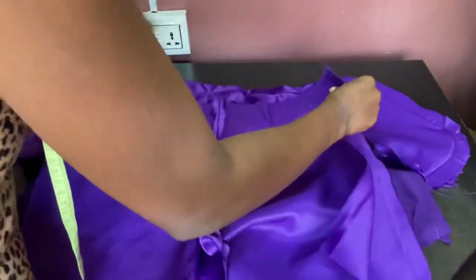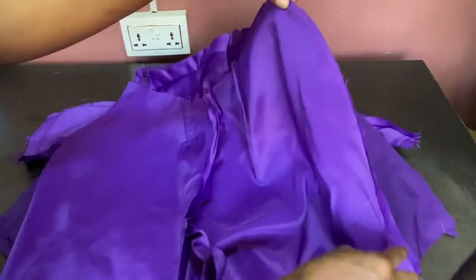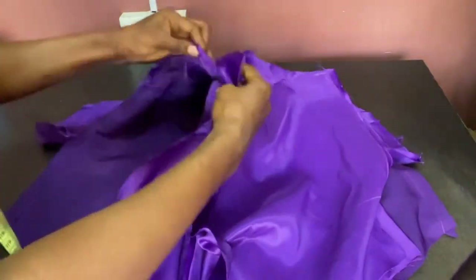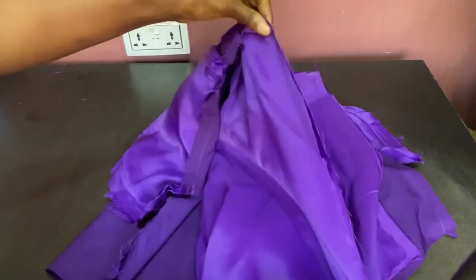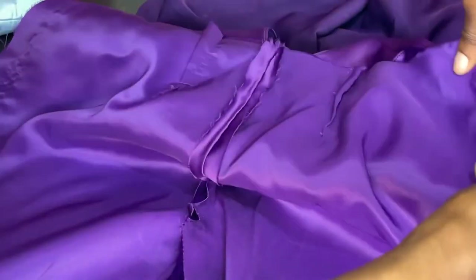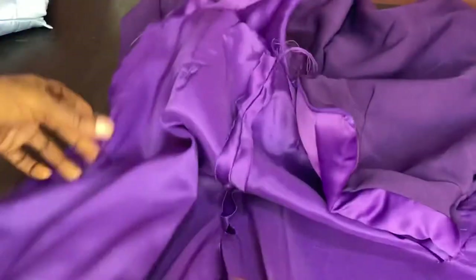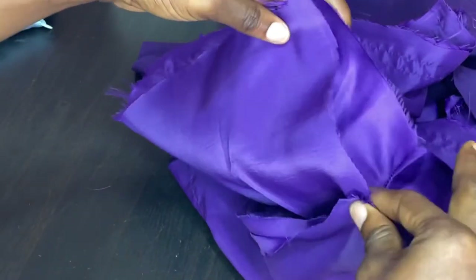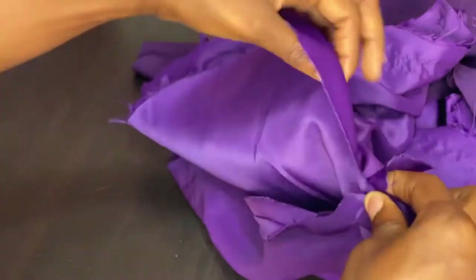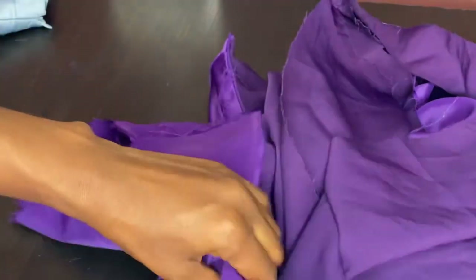The next step is to attach the back of the lining and the front of the lining. Leave half inch downwards where you're going to attach the band for the front, then sew top to bottom making sure you're sewing on the one inch allowance. You're also going to come down by half inch which is going to be joining to the band, then sew from top to bottom on the one inch allowance. Then take out the lining part and join the center, making sure the front and the back match together. Place a pin so you're not making a mistake and sew on half inch from top to bottom. Do the same thing for the crepe fabric.